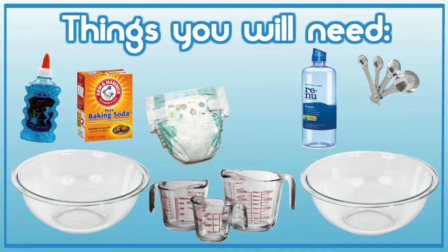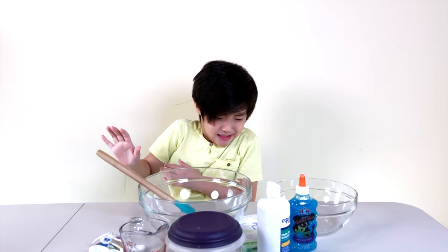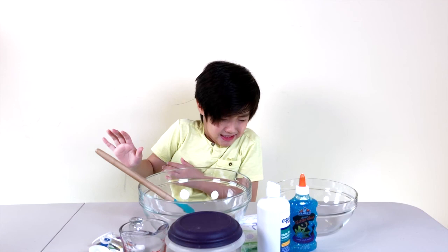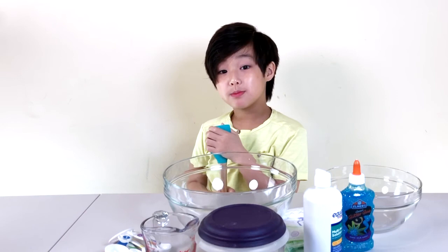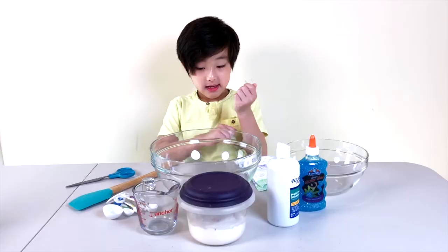And don't forget our spatula. And last but not least, don't forget the scissors. This is all the ingredients you're going to need.